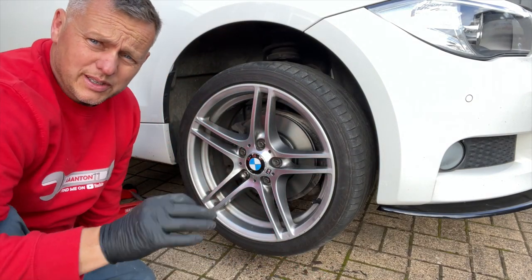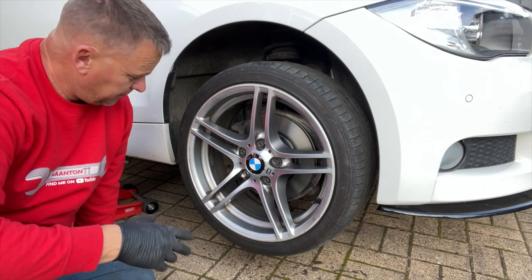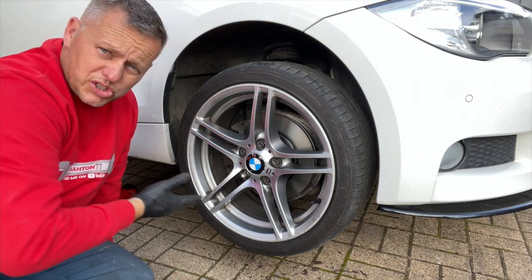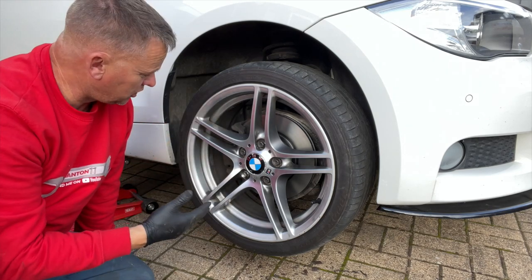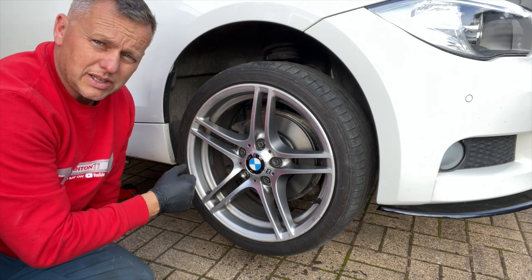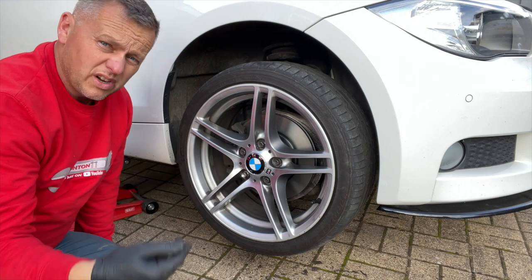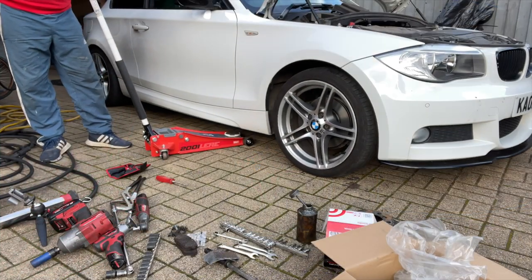Now I'm bound to get some comments about not using an axle stand on the car. I've jacked it up on the jacking point, I've got a really good jack, and I'm not sticking any of my limbs underneath the car — so if it did drop I'm not going to get squashed. If I was crawling under it I'd always use an axle stand, but I do get quite a few comments about it — that's why: because I'm not getting under it.